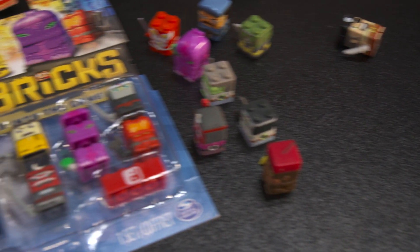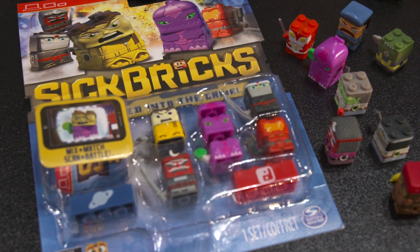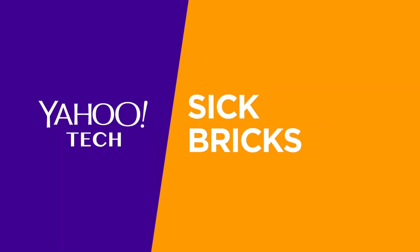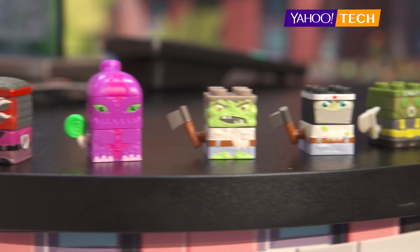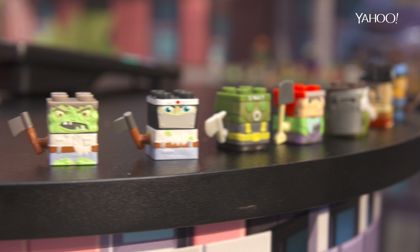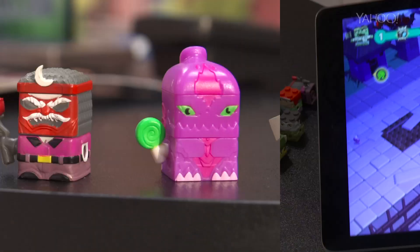Parents, prepare yourselves for your kid's next big obsession. This is Sick Bricks. Sick Bricks are a new line of tiny, Lego-style action figures that exist in both the physical world and the digital.